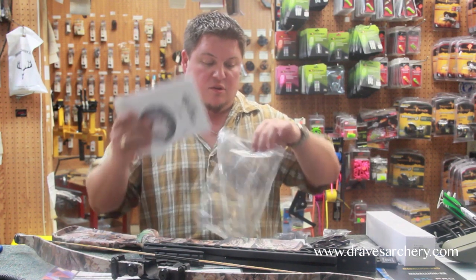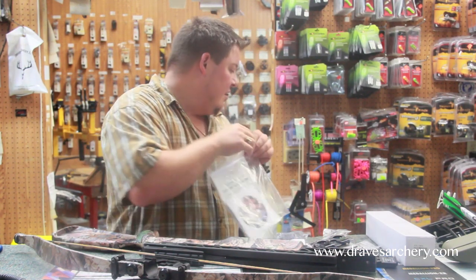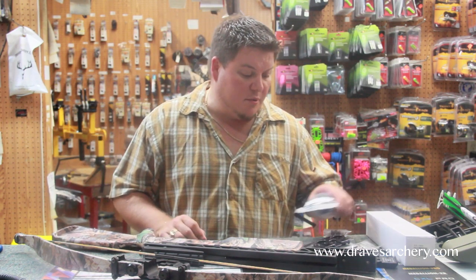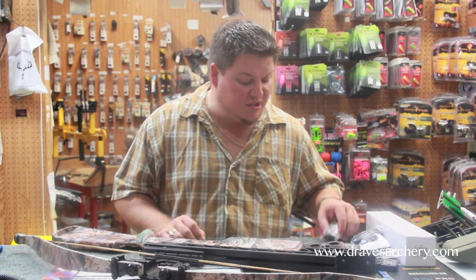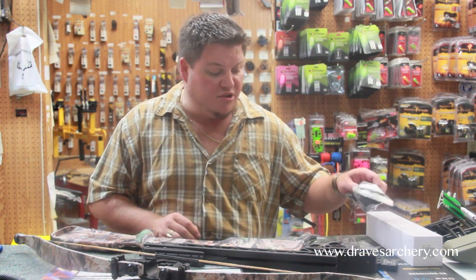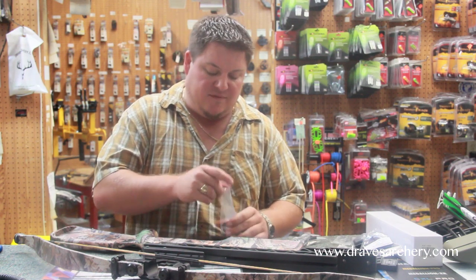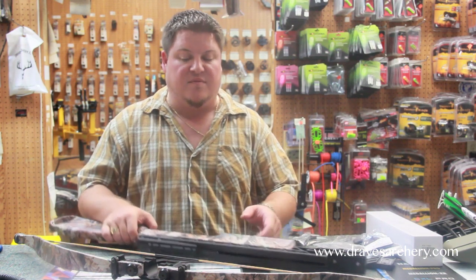Some more paperwork stuff. Some scope rings and a quiver mount bracket — this is going to determine whether you're right or left-handed. It does come with the wrenches, so it's not something you have to go out and purchase. Other than that, if you've got other wrenches, you can use them, but it's real simple.